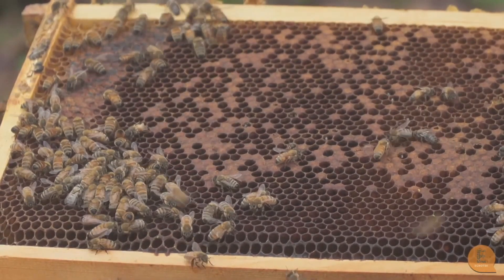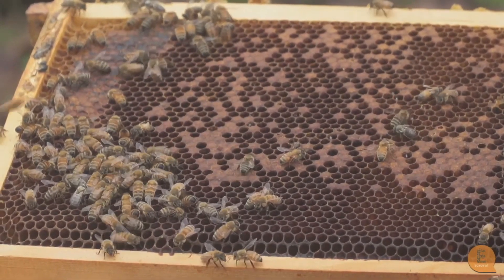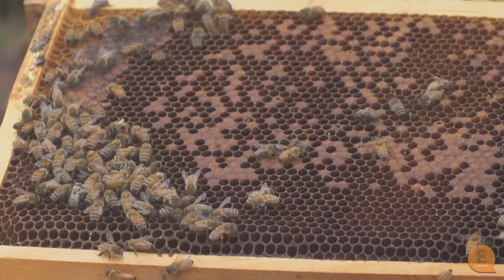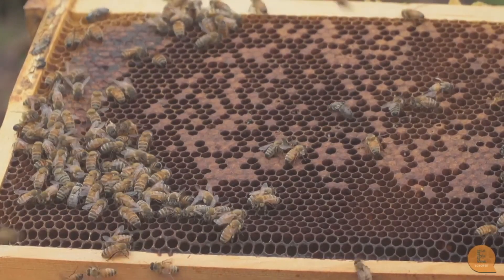...it means that this hive is really full of varroa — it's kind of too far gone. We should have got to this hive earlier and treated it sooner to knock the varroa down.